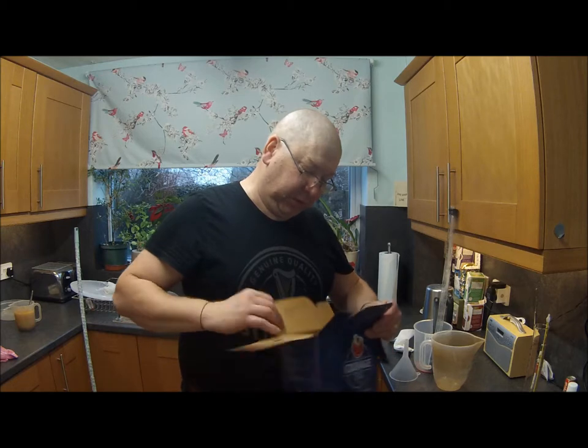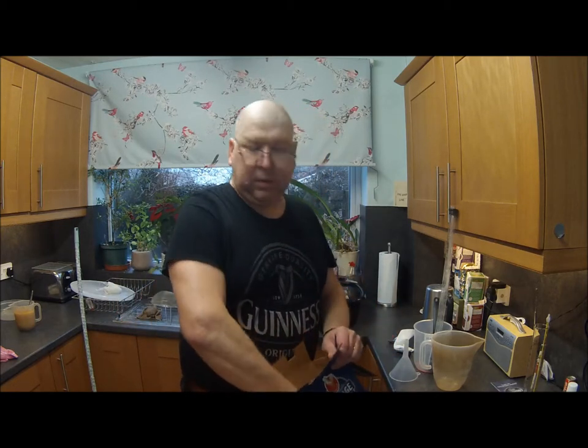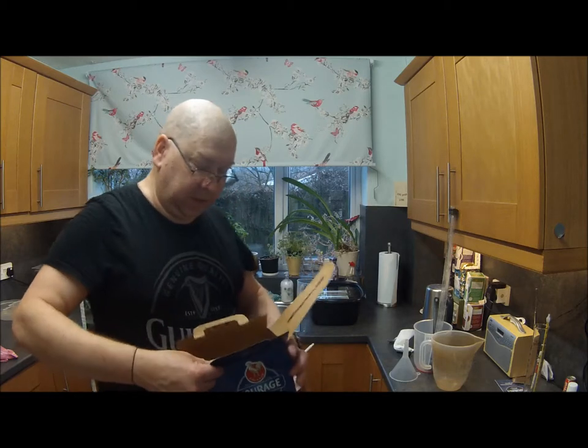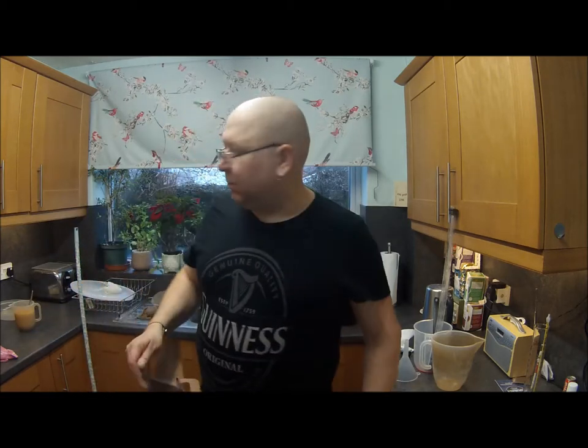Now, what comes in one of these kits? The instructions — don't need them. Yeast — don't need that. Two cans of malt, which we do need, and they've already been in hot water for, feels like decades to be honest.